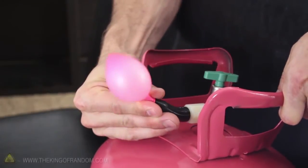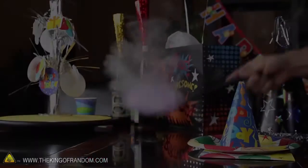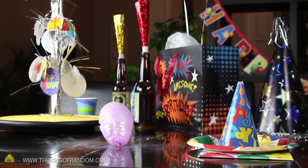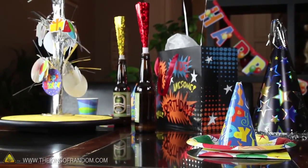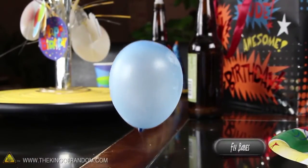Fill one of your small balloons with helium and shrink it down in liquid nitrogen like you did the others. Now scoop it out and place it down on a table to see what happens. You'll notice that after a few seconds, it suddenly pops upright, then takes off like a little UFO. Your friends should be impressed to see your little creation grow up and begin to fly.